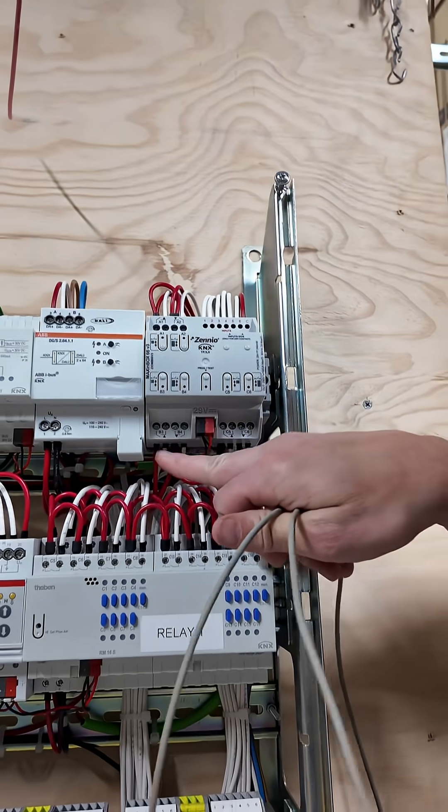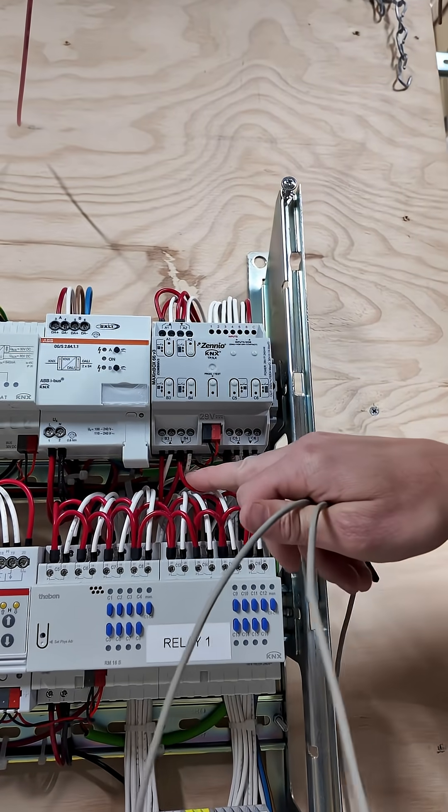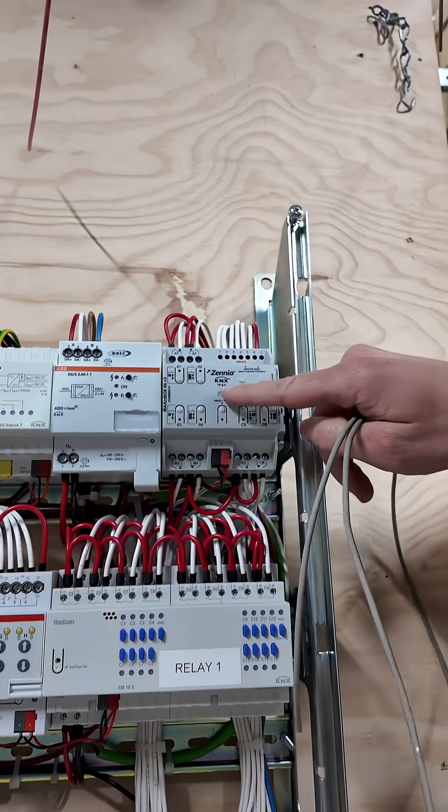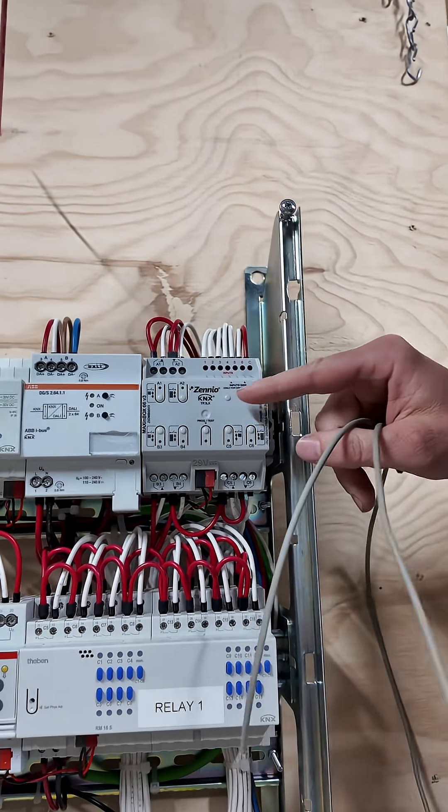And then down the bottom, we can switch our actuator valves in a hydronic floor heating situation, or control the electric floor heating mats. Inside this device is the thermostat logic — the software that basically runs that.